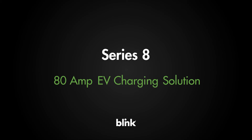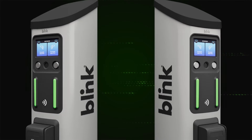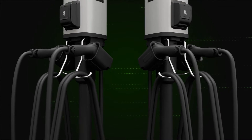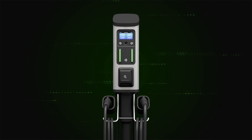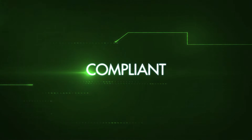With its external credit card functionality, ease of installation, and flexibility, the Series 8 is ideal for any commercial or retail location. Designed for commercial applications where drivers are likely to pay with a credit card. Compliant.